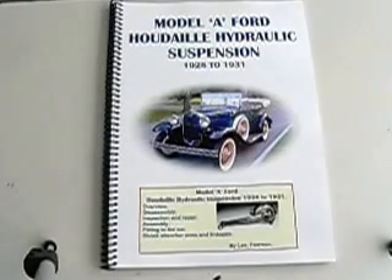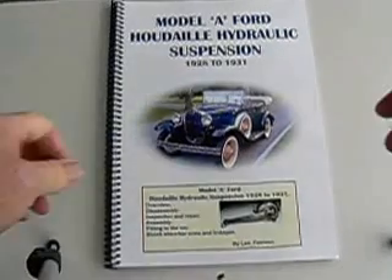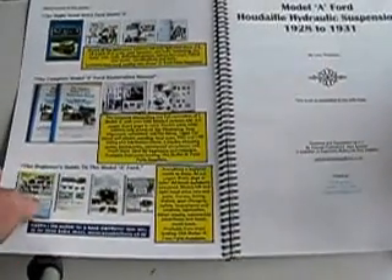Model A Ford Howardale Hydraulic Suspension. A 40-page book on complete Model A Ford shock absorber restoration.